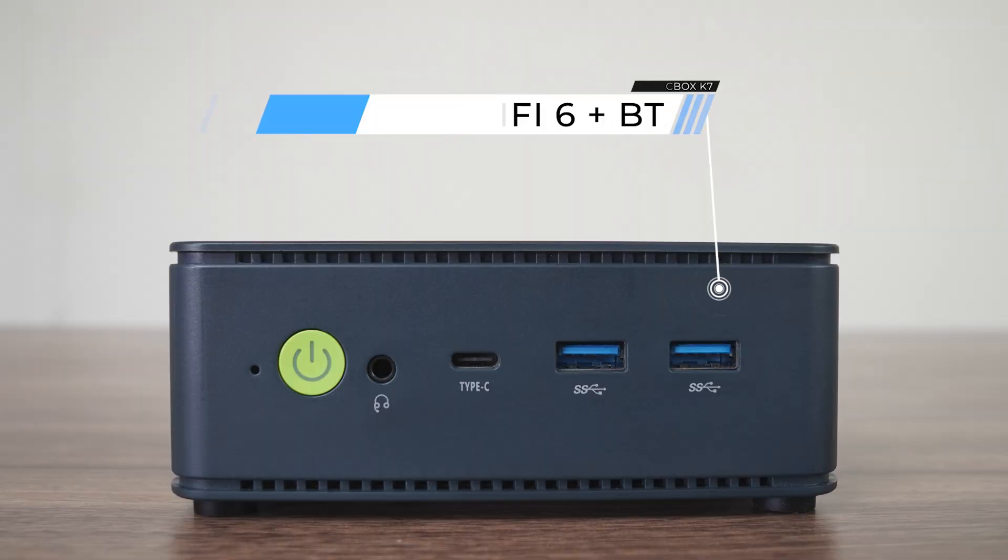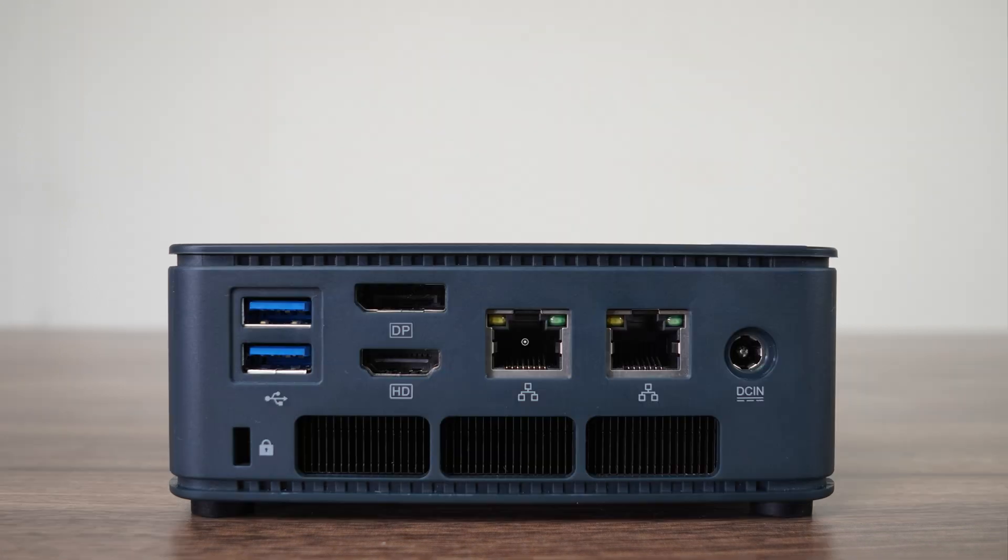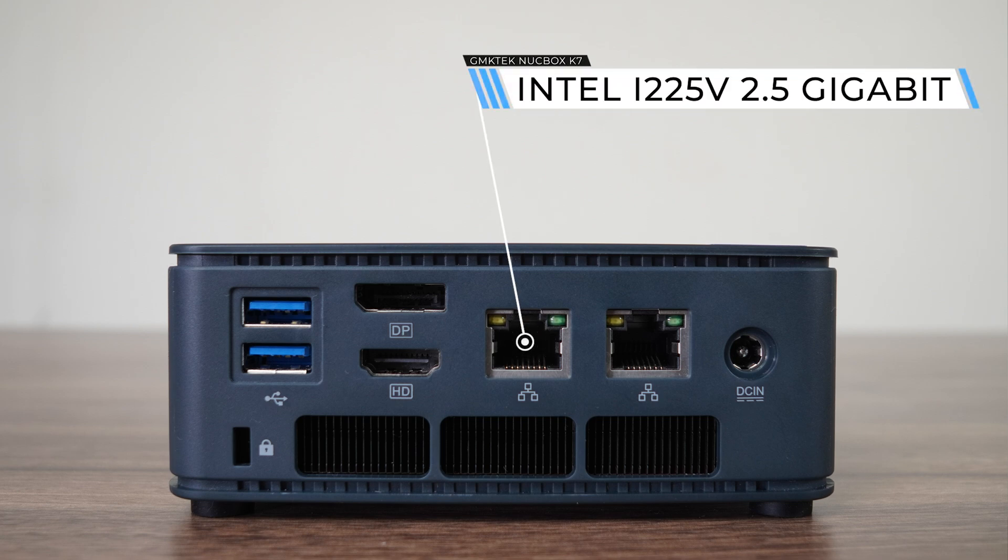The front has a reset and power button, along with an audio jack and USB 4 40GB port. There's also dual USB 3 10GB. The back has another couple of USB 3 10GB ports, DisplayPort 1.4, HDMI 2.0, and dual Intel 2.5 Gigabit LAN. The K7 is powered by a barrel jack connector. WiFi 6 and Bluetooth connectivity is handled by the Intel AX201 module.